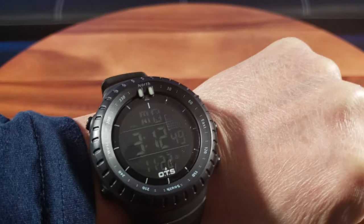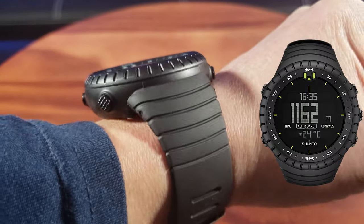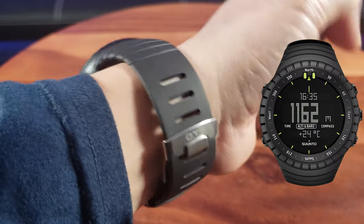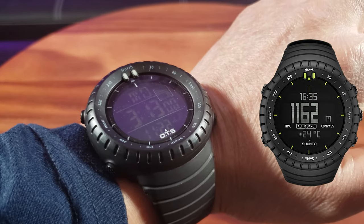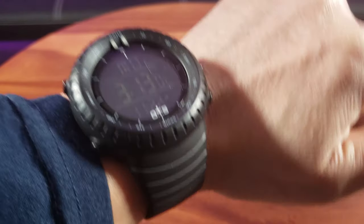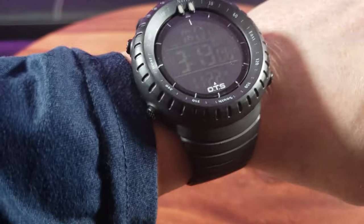So many awesome functions, and it looks very elegant, similar to a Suunto. It doesn't get more affordable than this. I'll definitely keep you guys updated in the comments section on how long it lasts. This makes an awesome Christmas present for your loved ones — go check it out!